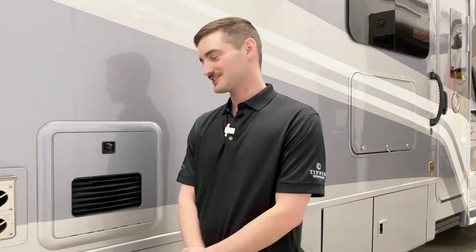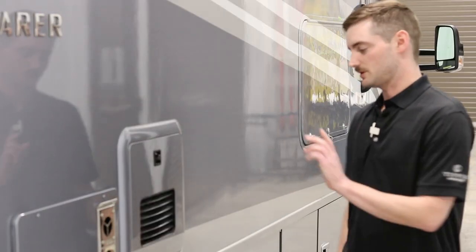For the next step, go around toward the rear of the coach. You'll look under the coach and find a water line hanging from your fresh tank — there will be a shutoff valve on it. Make sure it's open so you can drain your fresh tank, and then we're going to move on to the Truma.